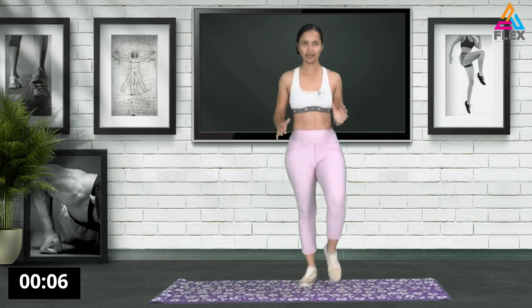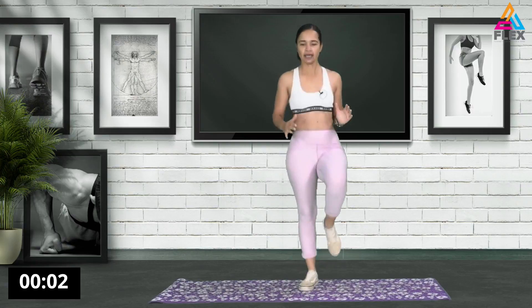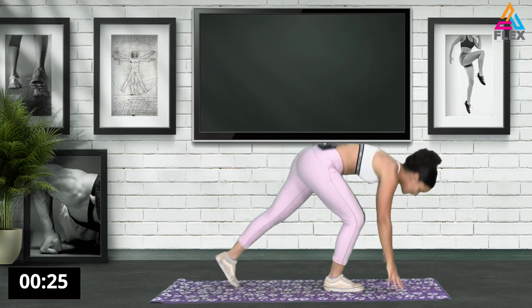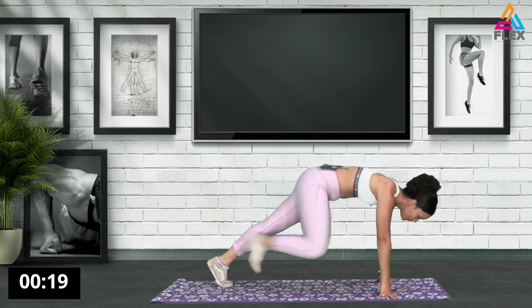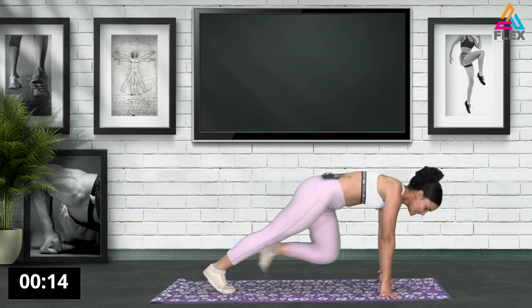Five seconds left. Three, two, and one. Awesome stuff guys. So now we'll be going into a kind of a low thing - bring it in. That is our warmup. So bring in those legs for 30 seconds.